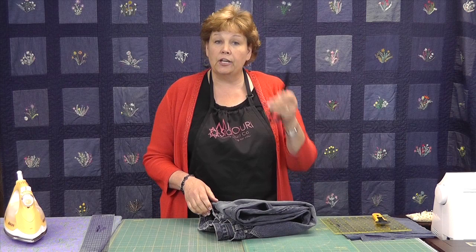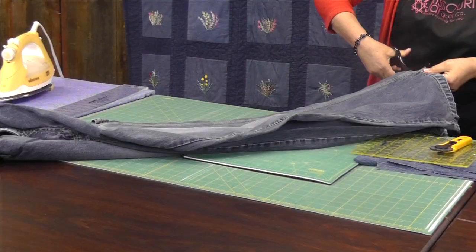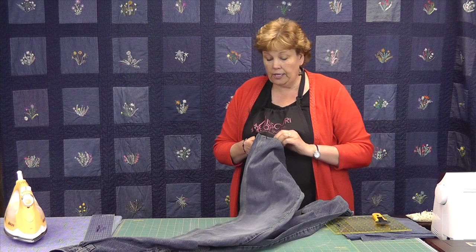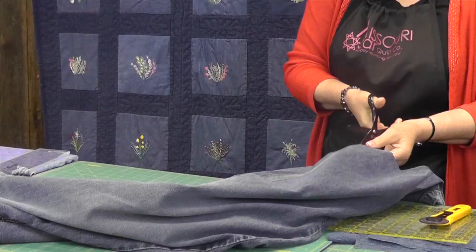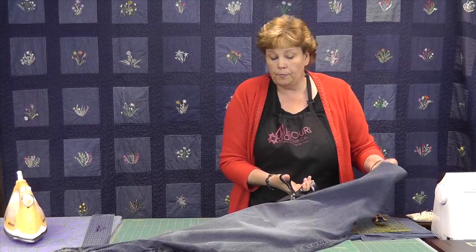Let me show you how we get these squares. You are going to need an old pair of jeans and a good pair of scissors. What I do first is I try to look for my biggest pieces of fabric. I will cut off this bottom hem right here — just cutting that off, not being too careful about where I am cutting. We don't want any of these side seams in our jean patches because it is too many layers to sew over.